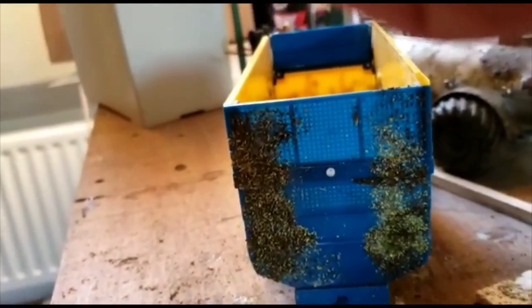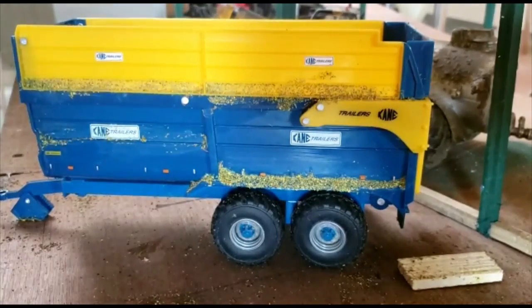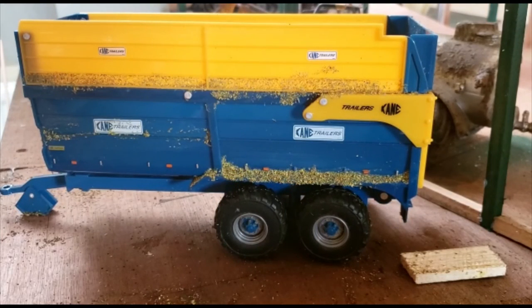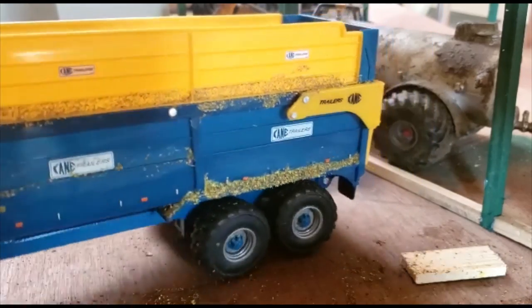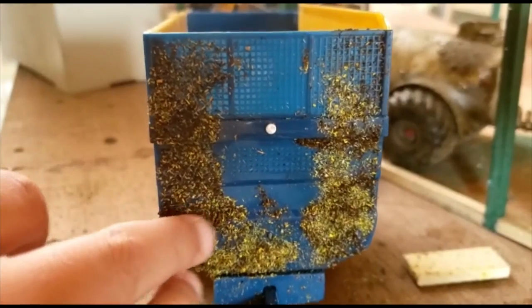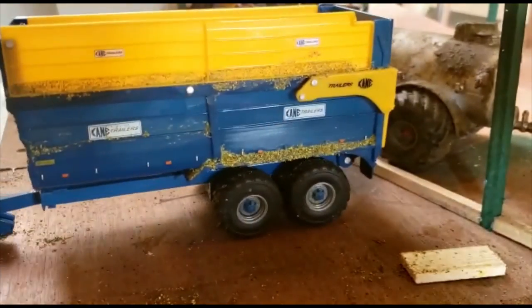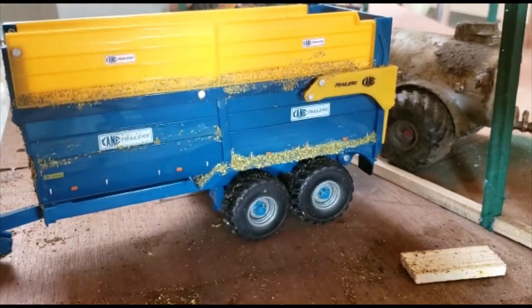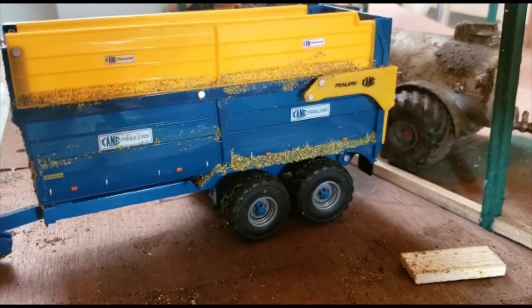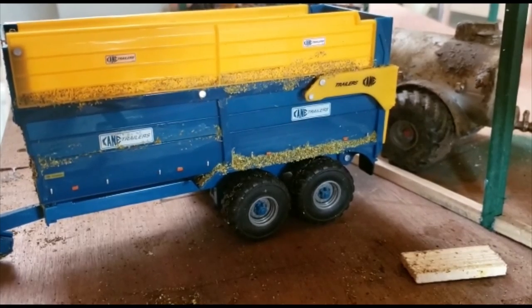This is just me doing the outro — I filmed the main video yesterday which was weathering this trailer, and it turned out quite well. When you touch it some of the material will come off, so just be aware of that. Make sure to like, comment and subscribe. Hope you enjoyed the video — bye for now, see you in the next one!